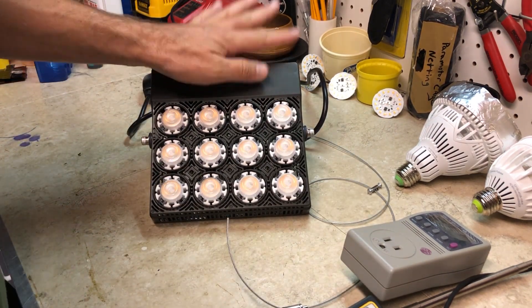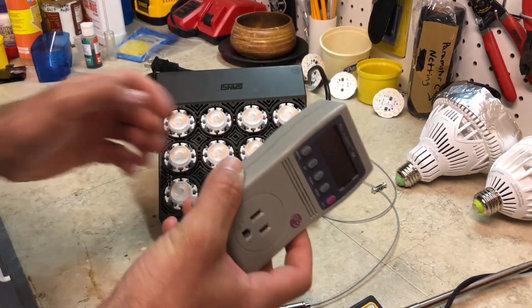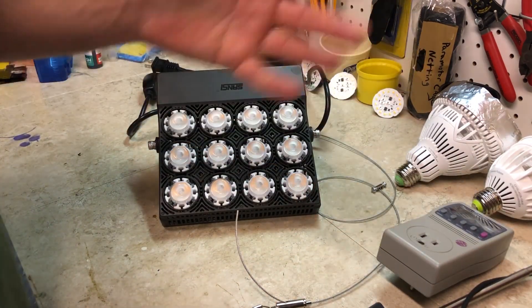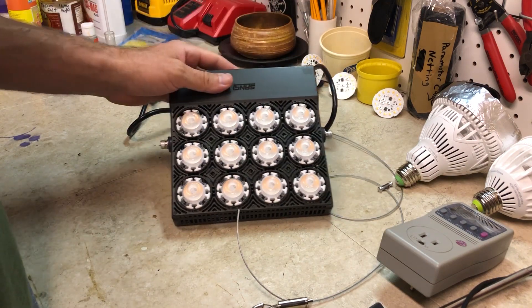This light is actually rated at 70 watts, and I did test it with my watt meter — it's actually only 46 watts. Normally I would say that's kind of a negative with any grow light company, but that doesn't really tell you the whole story anyway.